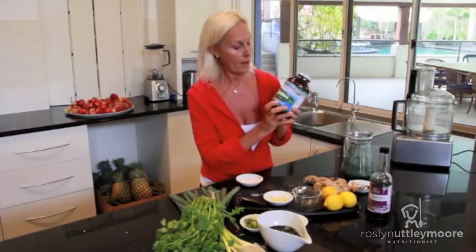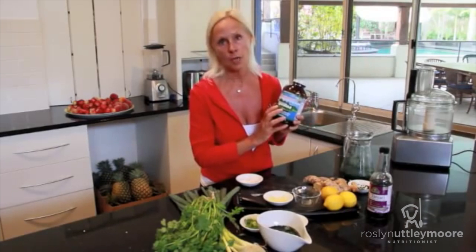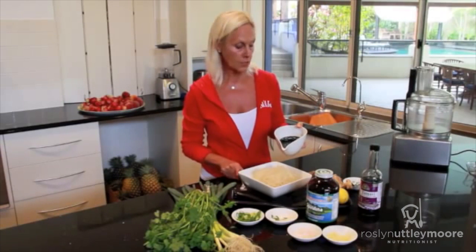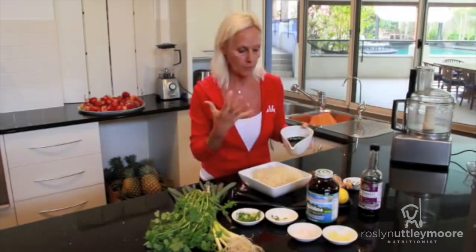I take this every day. You can use the powder as a food like this, or you can take it in tablet form as well. I love spirulina — it's a sensation. This is one of my favorite ways of using it. I absolutely adore the kelp noodles, so you're getting this wonderful mixture of sea richness from the ocean.